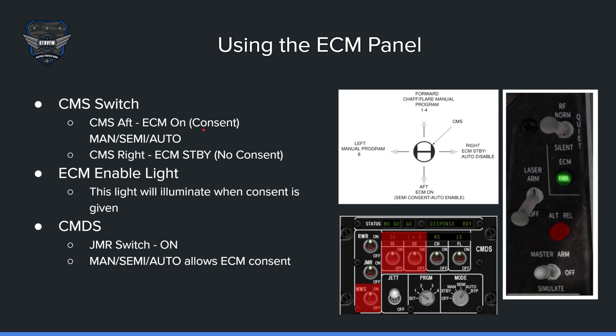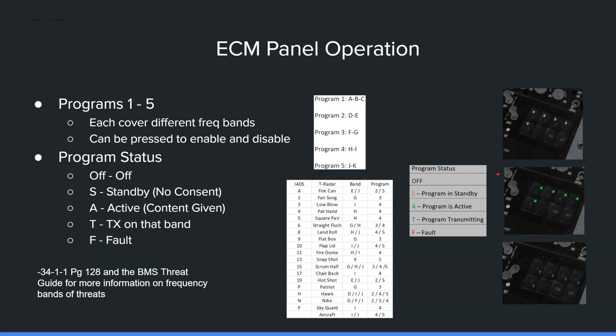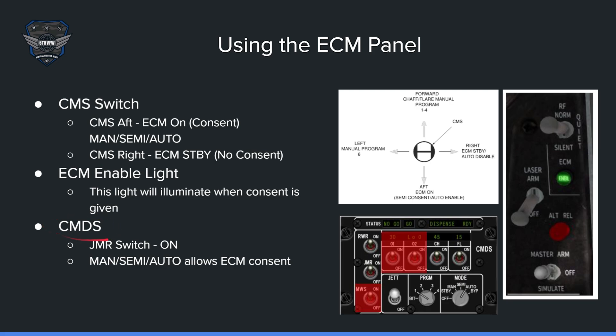Once in consent mode the status goes from S standby to A active to T transmit as the pod operates. Make sure on your CMDS panel you have the jammer switch on and one of the programs selected so the system will work. Those are the basics of the ECM, how to use the pod, and the panel in BMS.